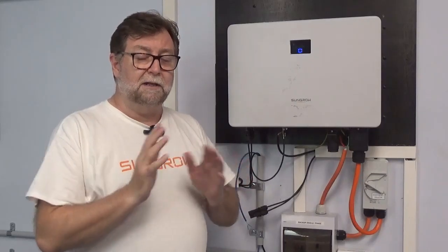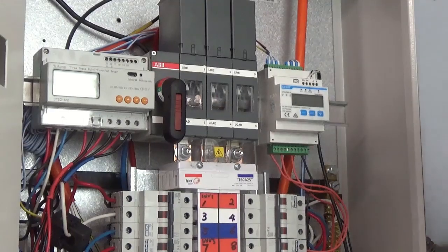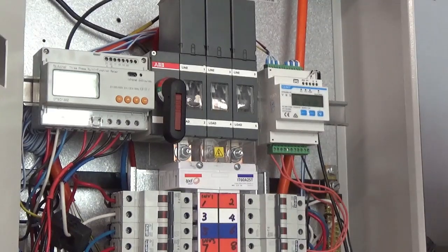I'm going to take you through how to check the RS485 if there are any problems with the meter communication. It is usually within the RS485 cable, so I'm going to take you through how to check it from the meter end up to the inverter.